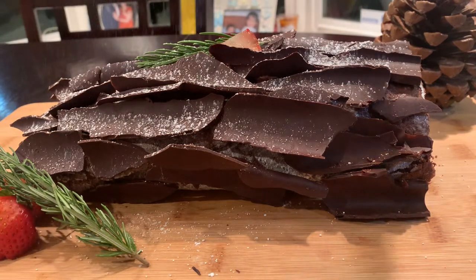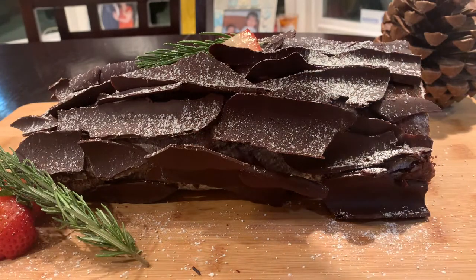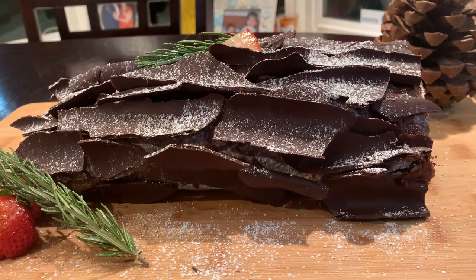Hey beautiful and happy almost holidays! Today we're making this fluffy chocolate bûche de Noël or Yule log, which is perfect to serve for Christmas dinner.